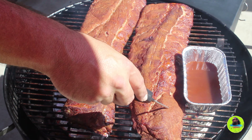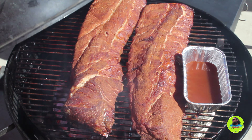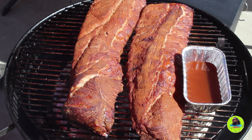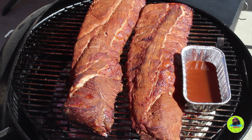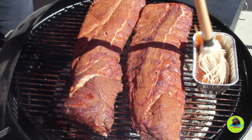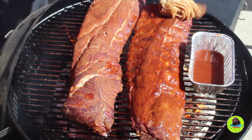After two hours they got a nice color on them, and I'm just checking with my instant read thermometer for doneness. I cut my barbecue sauce with some water and a little splash of apple cider vinegar, just to give these ribs some moisture when I wrap them in foil to finish the cook.